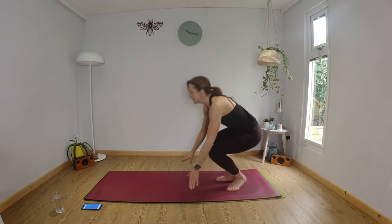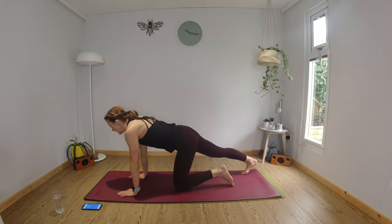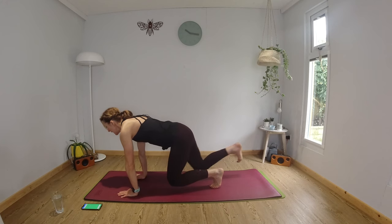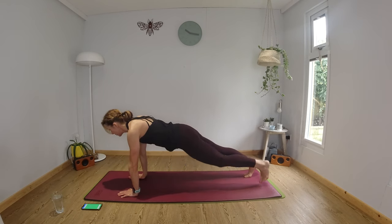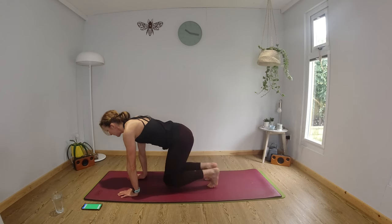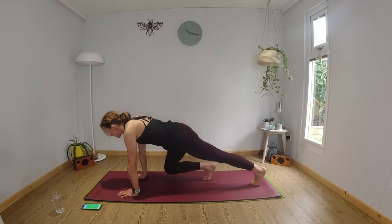We're going to come down onto the mat into your plank. Feet slightly wider than your hips, hands directly underneath your shoulders. Bend your right knee, hover it off the mat, then your left knee, then extend the legs — and switch. Keep pulling your navel in towards your spine. If you're starting to get tired, you can have a rest at any point. Keep thinking about your posture and your alignment.